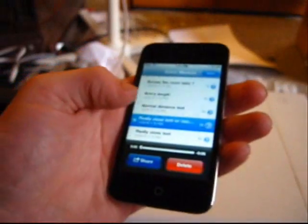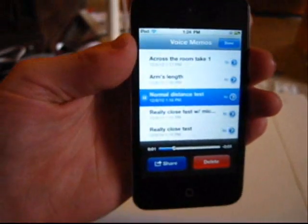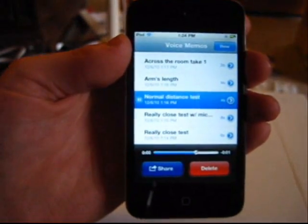That really doesn't sound good. Let's listen to normal distance. Normal distance. Testing, one, two, three. Testing, one, two, three.